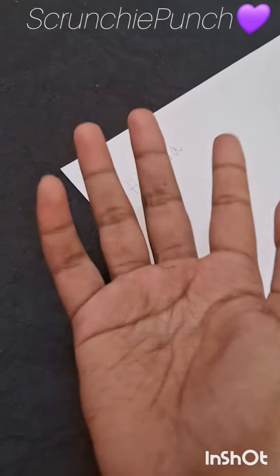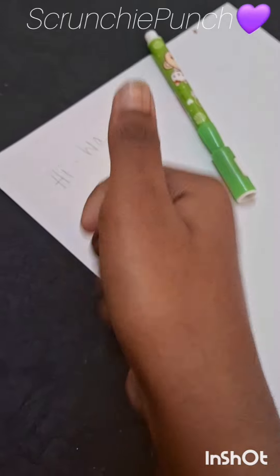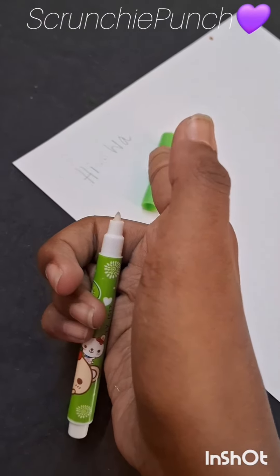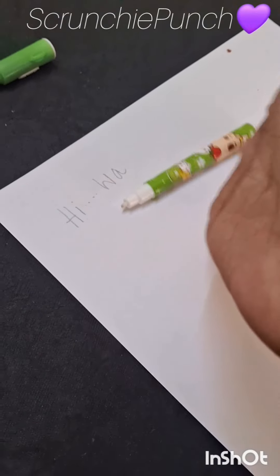Then how am I gonna write a secret letter? Wait, here, take this pen. Okay. Wait, it doesn't even work.